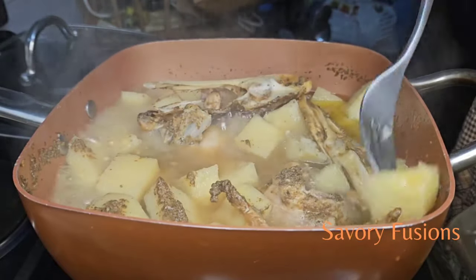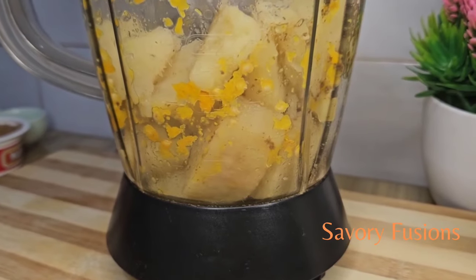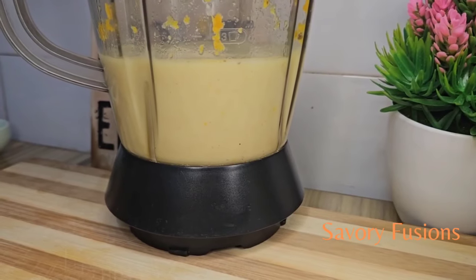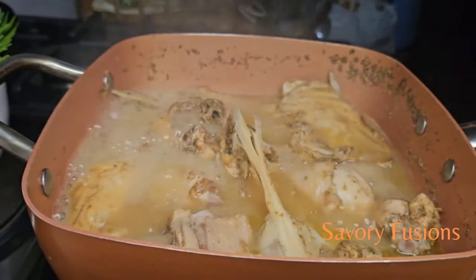Now that the yam is all soft and tender, I'm going to remove all of it, put it in a blender, add a little water, and give it a smooth blend. After removing all the yam, I'll move on to the next step.